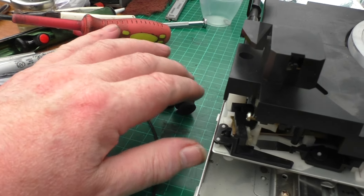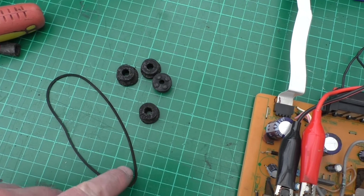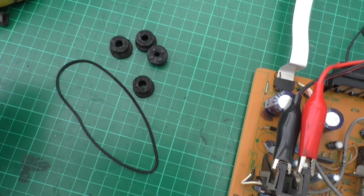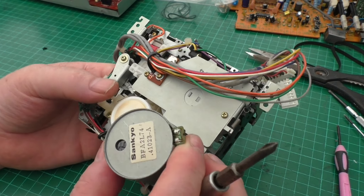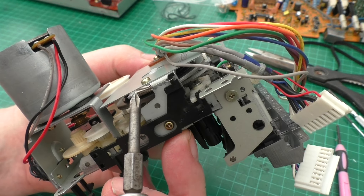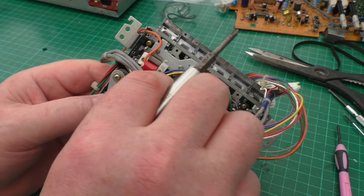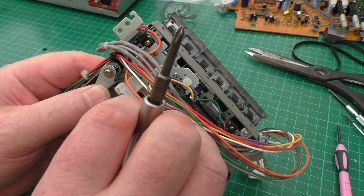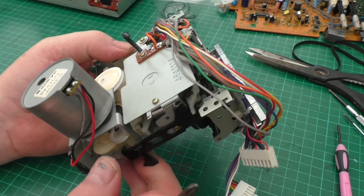The belt for the tray in/out is slightly perished but still usable at the moment. Now the belt changer on this - a couple of things to watch out for: there's a small spring just there that you need to take off. If you lift off this tab and move the wires out of the way, you'll see there's another small spring there. Easy enough to dismantle.